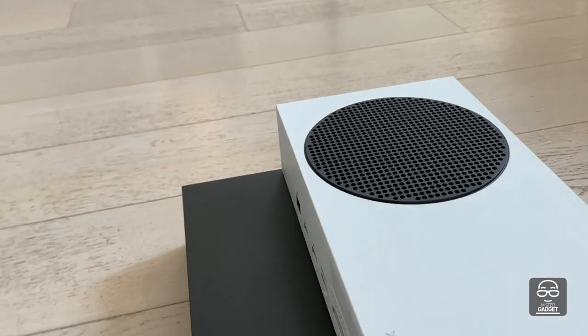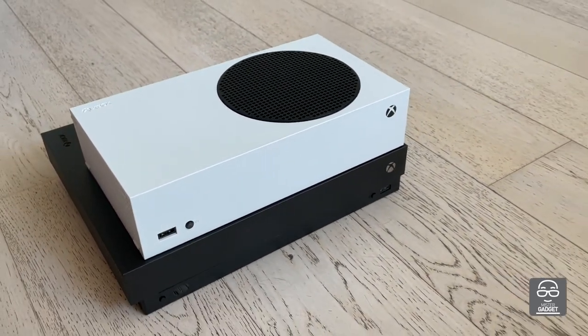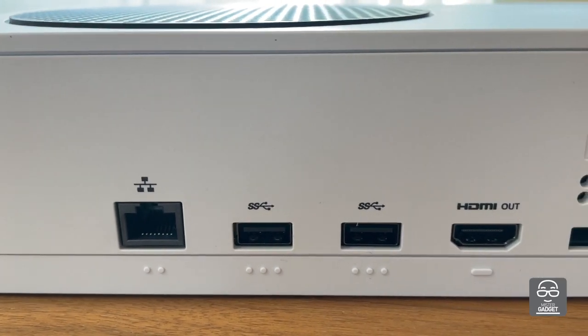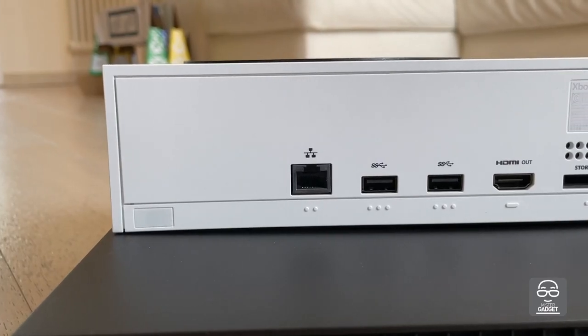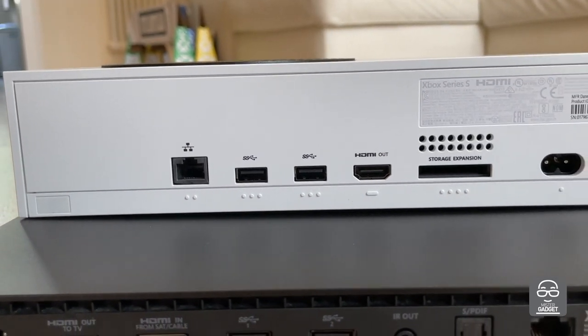We don't have an audio optical output, and we don't have the TV input connected to TV output port, which is very important from my point of view. But now we have the storage expansion slot — the Seagate drive — which is really useful for bringing your data with you.